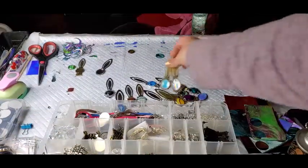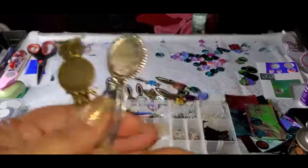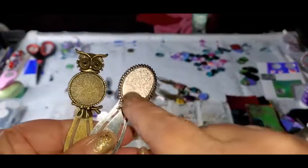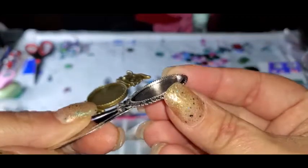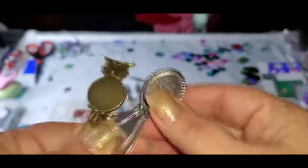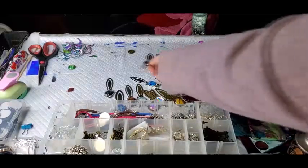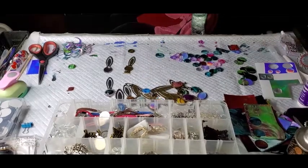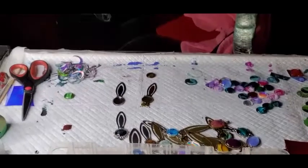Alright, so these have a tray in them and they do come with the cabochon that go with them. So see how they are. And then I will zoom you in and do a couple of those with you.